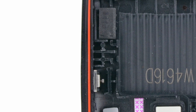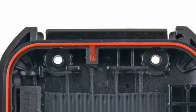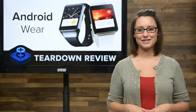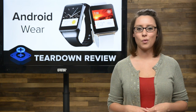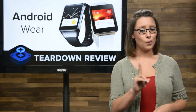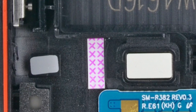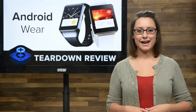With everything removed from the first half, we get a closer look at the gaskets that keep the Gear Live water-resistant. We saw a similar configuration on the Gear 2, which had IP67 certification, making it capable of being submerged in one meter of water for up to 30 minutes. We also noticed a prominent liquid damage indicator, so keep that in mind before you jump into any pools. Diving back into the device — get it? — we get to work on the other half of the Gear Live.